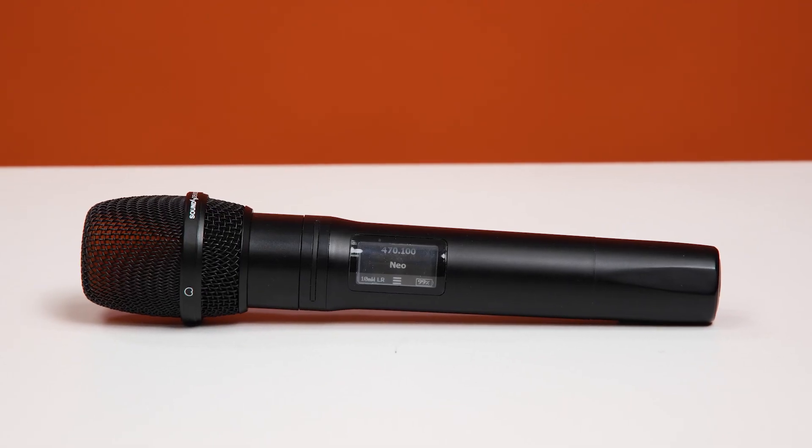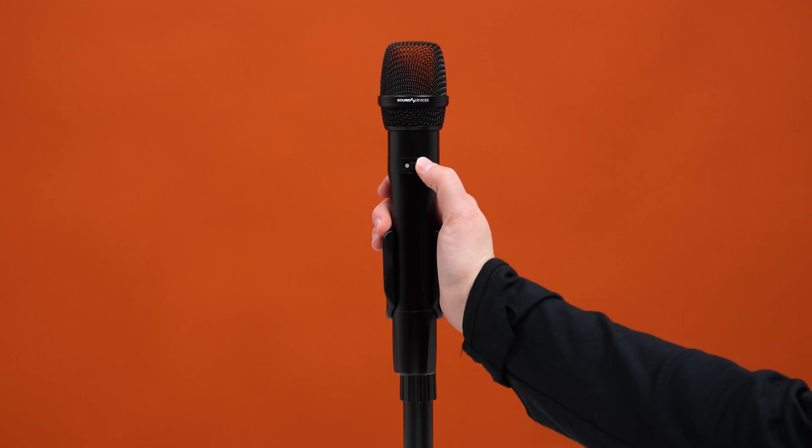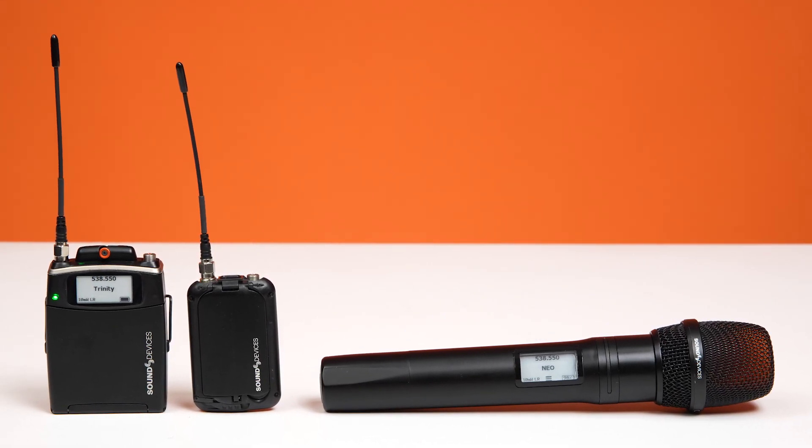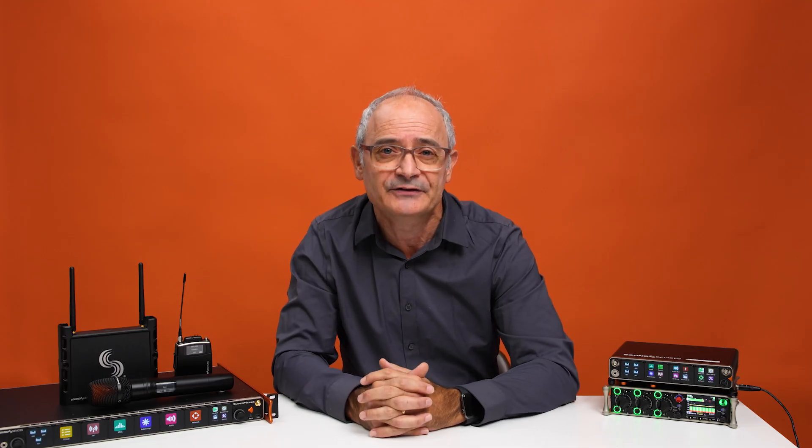Let's start out with a major change which adds support for the new A20HH. This is Sound Devices' first digital wireless handheld microphone. With the A20HH now fully integrated into our Astral ecosystem, you'll receive all the same benefits as the other Astral transmitters.